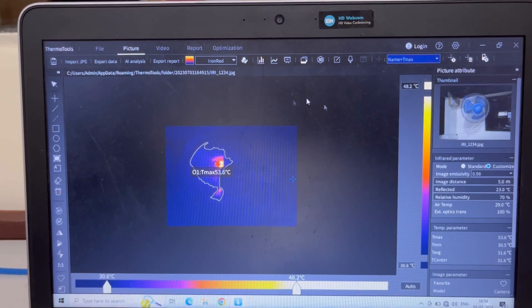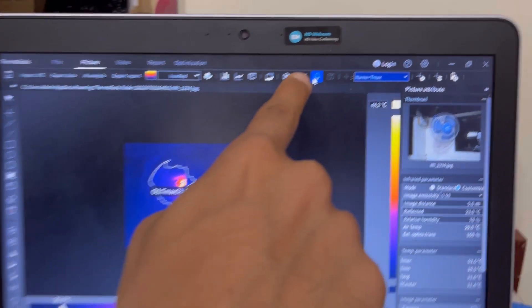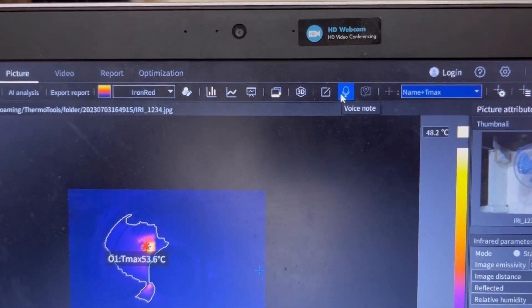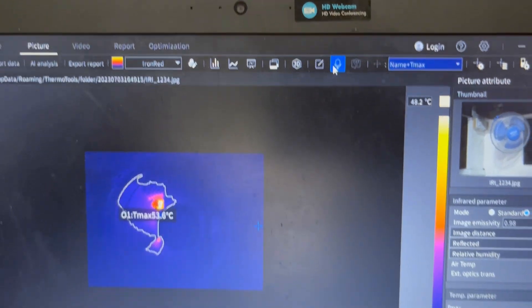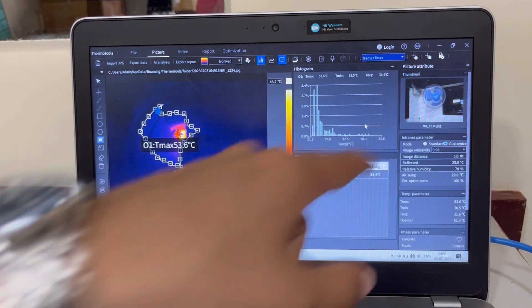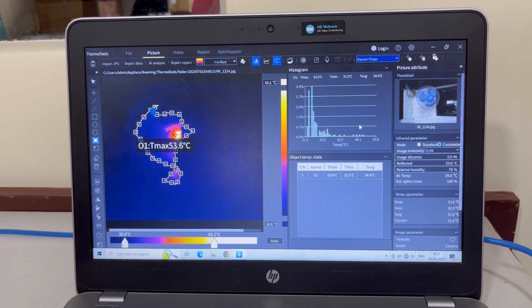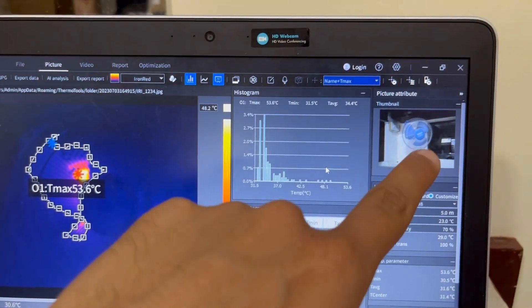If you had saved any audio while clicking the image, there is a button here for the voice note. When I click this, it will play the audio that I had saved before. I have saved an image of the fan, and you can see the temperature ranges for the hotspot, the hotspot outline, and the visual image all visible here.